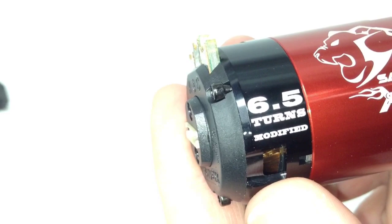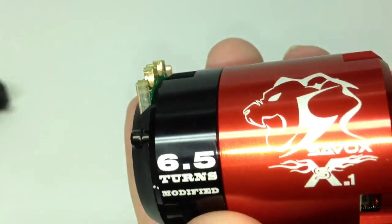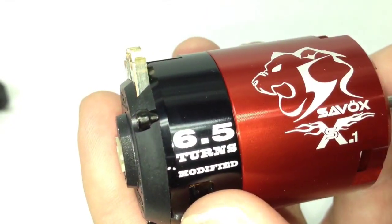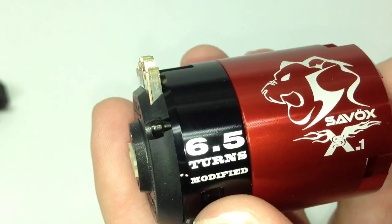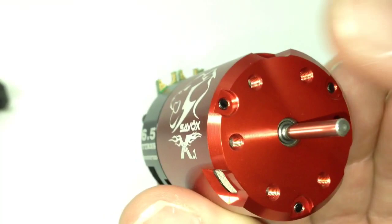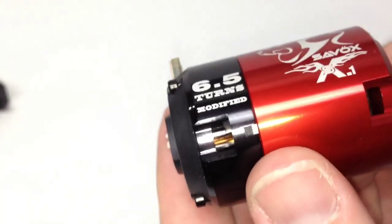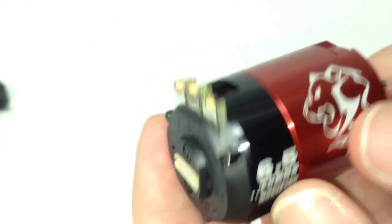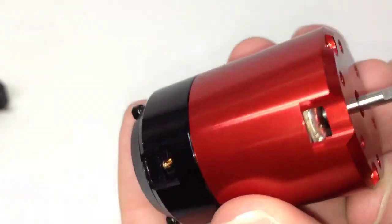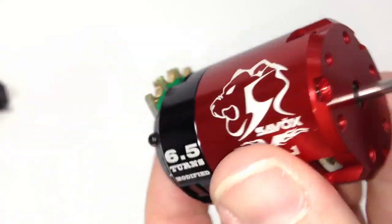All in all, this is the 6.5 turn version, modified. It has the Savox Lion logo right there with the SX.1. On the front side, lots of machined aluminum, really cool. It has the cut vents right there to cool the motor, not only on the front side but also on the back side — you'll see them all around. Very, very nice motor. This is super lightweight for a 540 size.